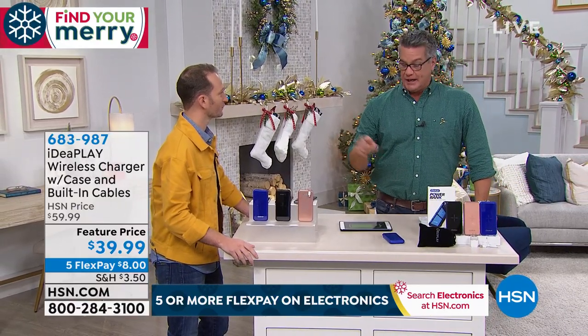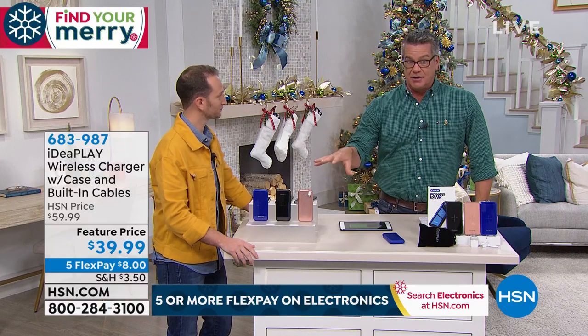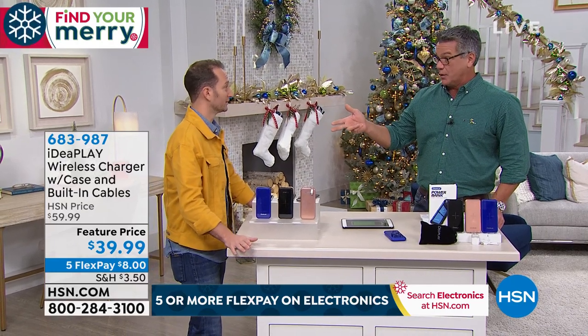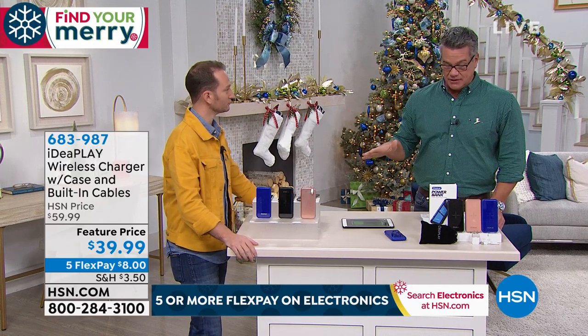If you want rose gold, I have 350 remaining and that's going to sell out first. Total quantity is only 1,400. About 2,000 went out the other day, so it will probably sell out. I'd tell you this is the last airing.